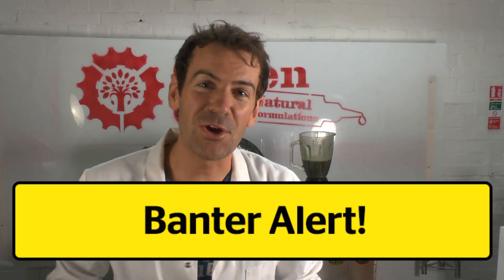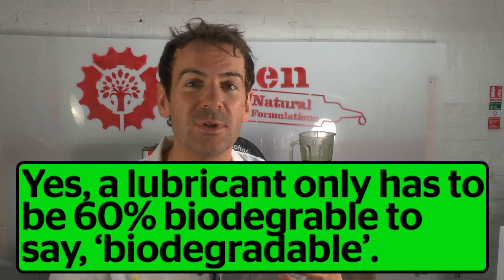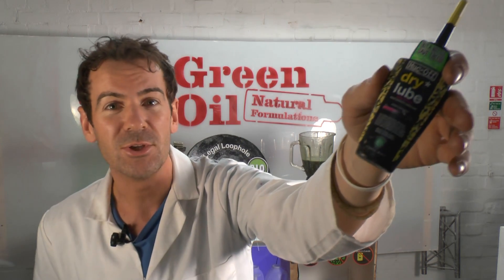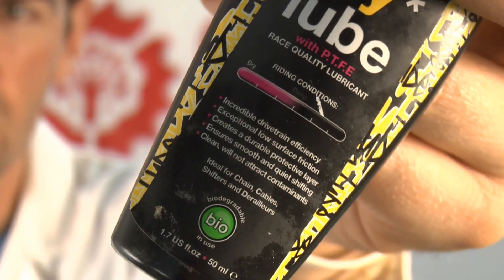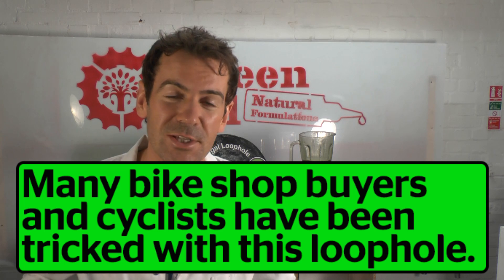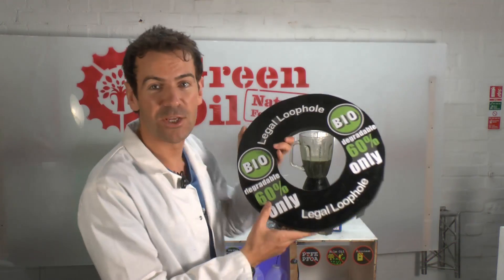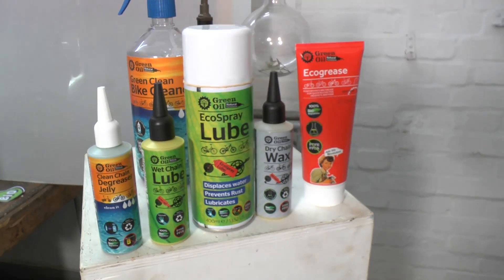Now of course this video is a joke, but it raises an important point — a lubricant only has to be 60% biodegradable to be labelled as biodegradable. So my competitors can use PTFE in their formula, which isn't biodegradable, and people think it's a green, fully biodegradable product when it's not — and that's a big problem. Bike shop buyers and cyclists around the world have been tricked by this legal loophole, and it should be closed. People should be using the Green Oil range, which is fully biodegradable.